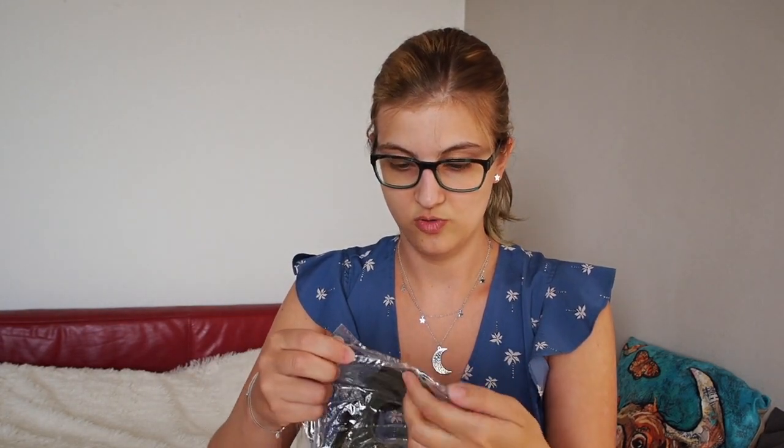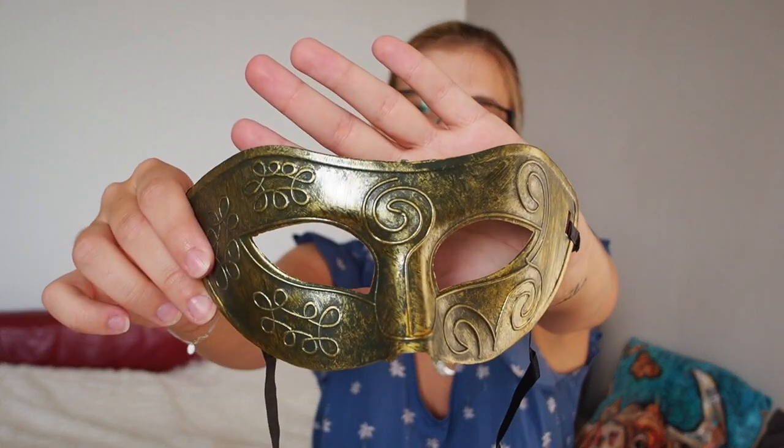The first thing I see here is a mask. So it's just plastic but I actually really like how it looks. It looks a little bit older and it's really... I actually like it and you could wear it too if you want to.